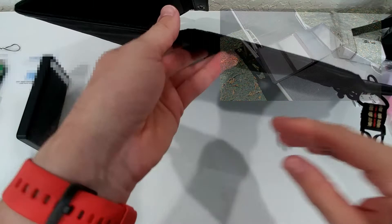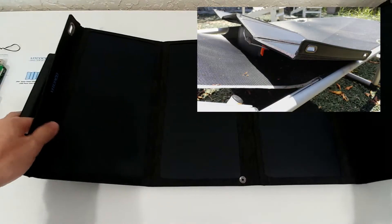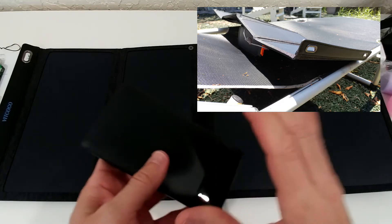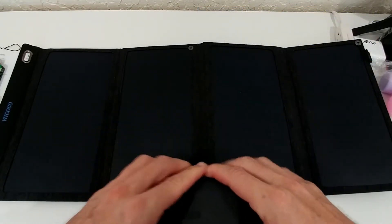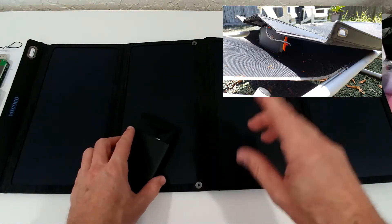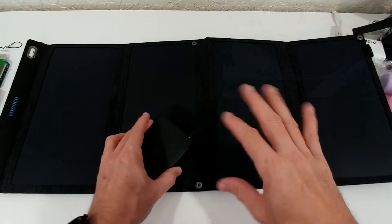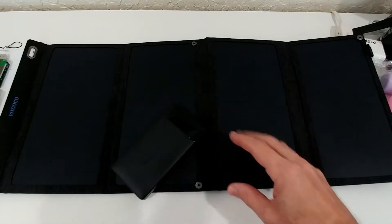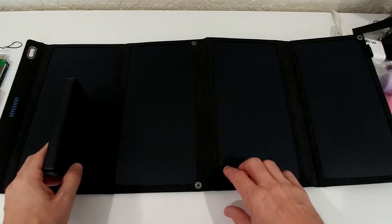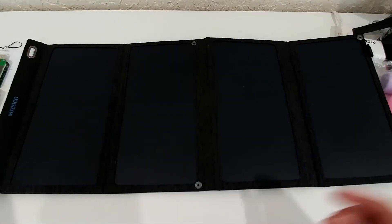I highly recommend positioning the panel upright so fresh air can flow underneath to cool it down — that helps maintain high efficiency. You also want to keep the power bank as cool as possible. Avoid putting the power bank in direct sun; keeping it in shade is most important. The upright position allowing airflow beneath the panels worked well as a combination approach.